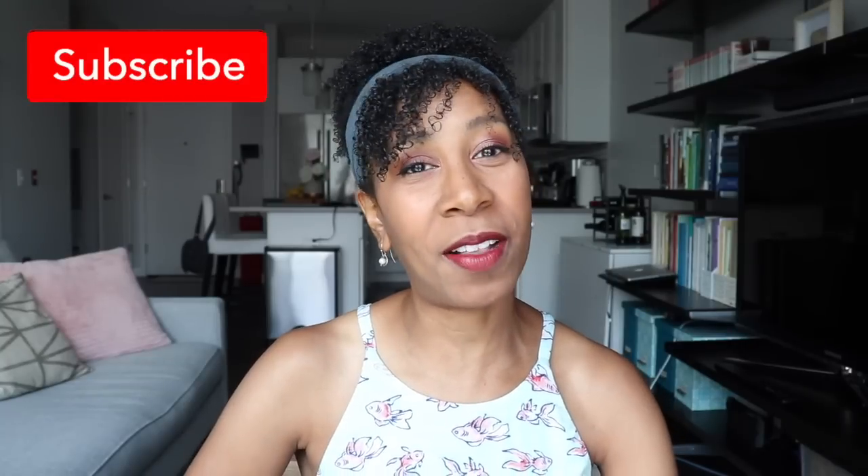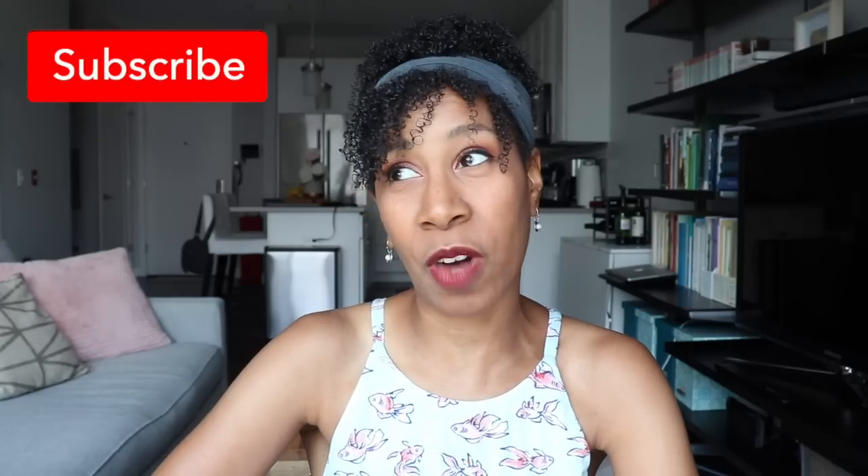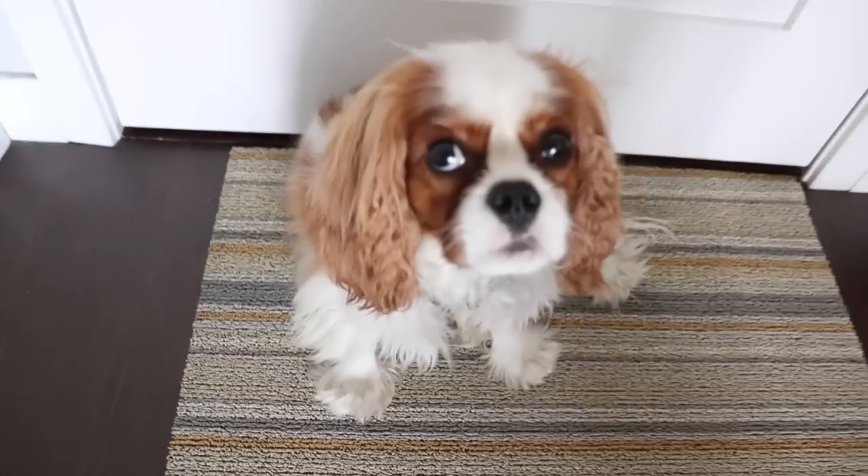Hey guys, it's Kay. Welcome back to my channel, or if you're new here, welcome. My name is Kay. I'm a professional organizer and singer here in the Boston area, and I make videos on how to get your home organized, clean, and functioning so that you can look for things less and live more. If you like videos like this, I would love if you would consider subscribing — press that red subscribe button and the bell next to it. And if you need another reason to subscribe, subscribe to support Clover, who is my beautiful Cavalier King Charles Spaniel. He's super cute. He needs your support. Subscribe for Clover.